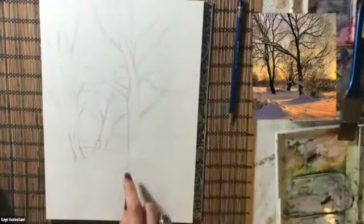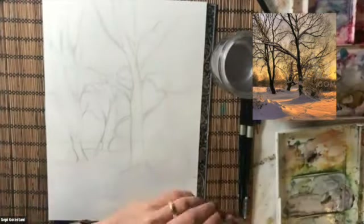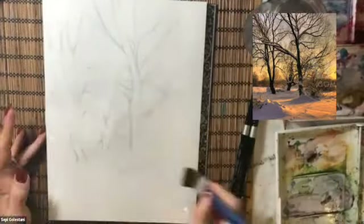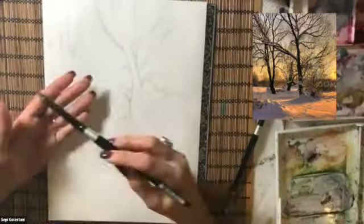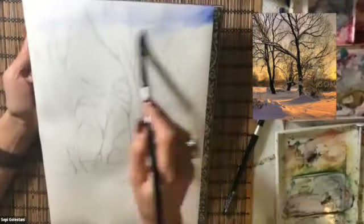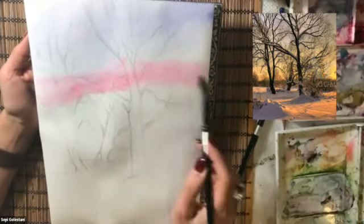Since this is part 2 of the other painting, I put the other painting right beside this one to figure out where the horizon line is when I'm drawing. Then I will lay the same colors for the sky down onto the paper, the same as the first painting.